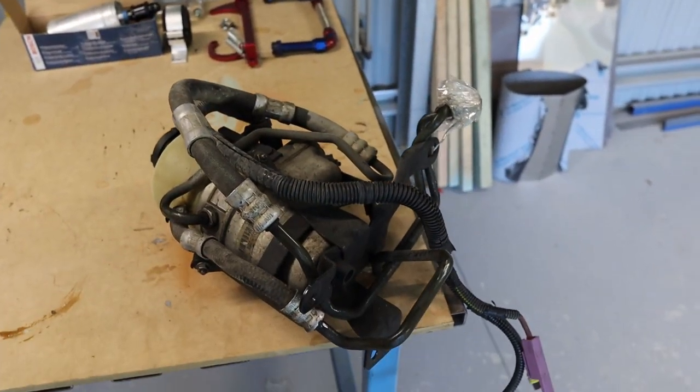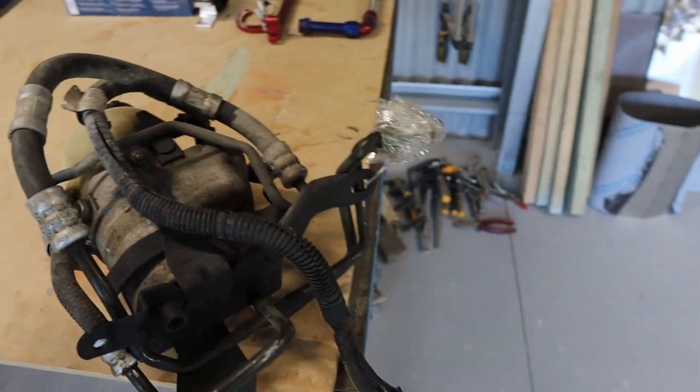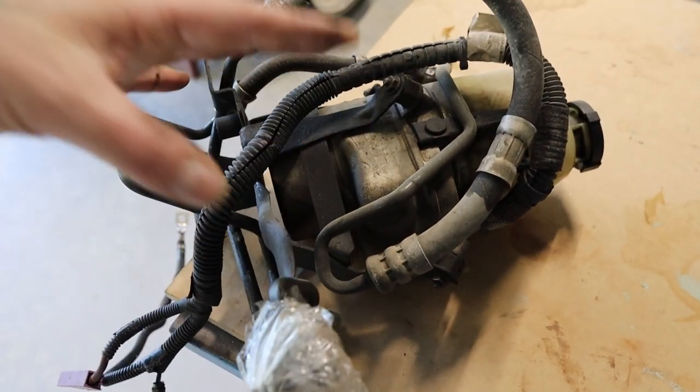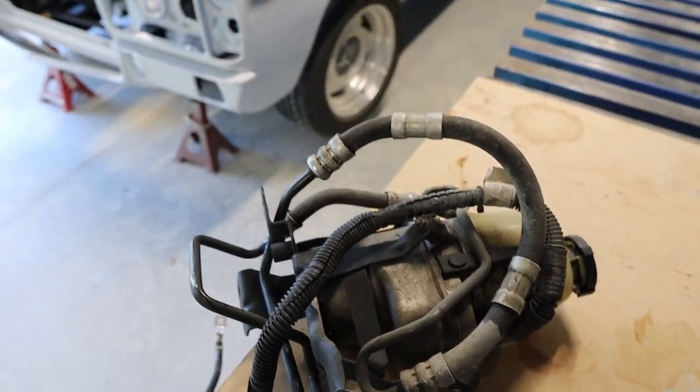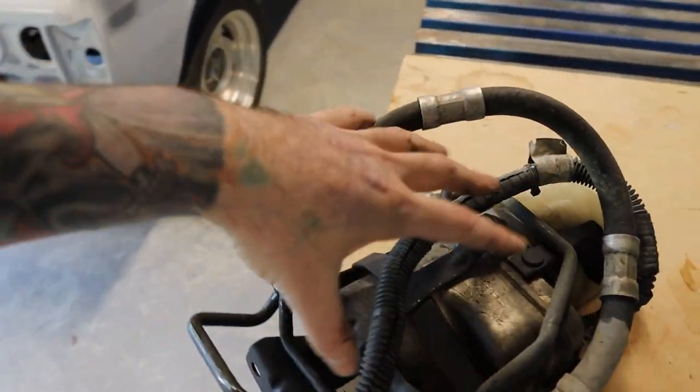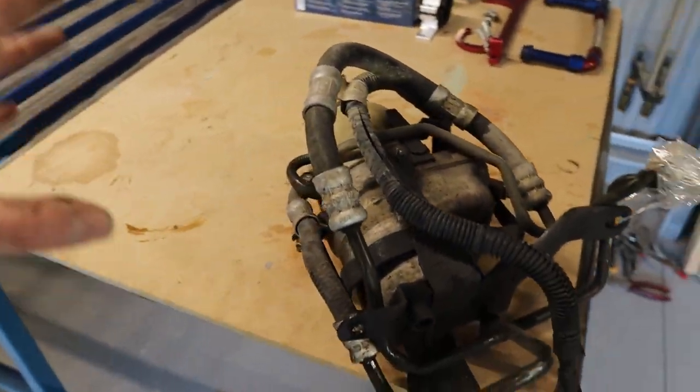I'll get rid of all this and then I might try and reuse the mounting bracket once I get it all off. I'll get it sitting up there and just have a look and see what I'm going to do for the mounting brackets.